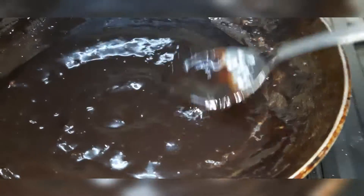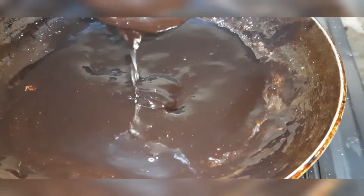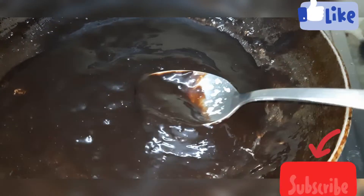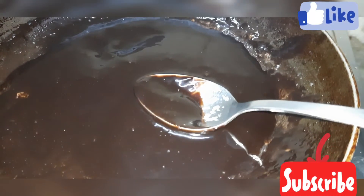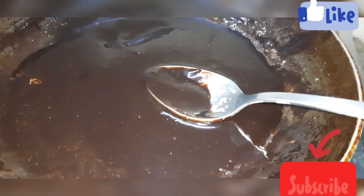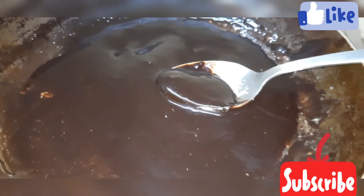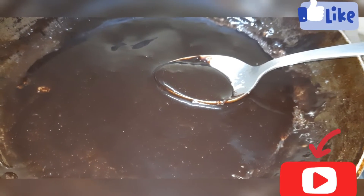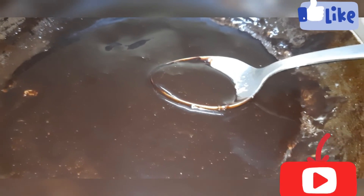This is our chocolate ganache without cream. You can see how beautiful its color and texture is — it looks so glossy and shiny. You can store it for up to 1 month. I hope you liked my recipe. If you haven't subscribed to my channel, please subscribe and like this video. I'll see you in the next video — goodbye!